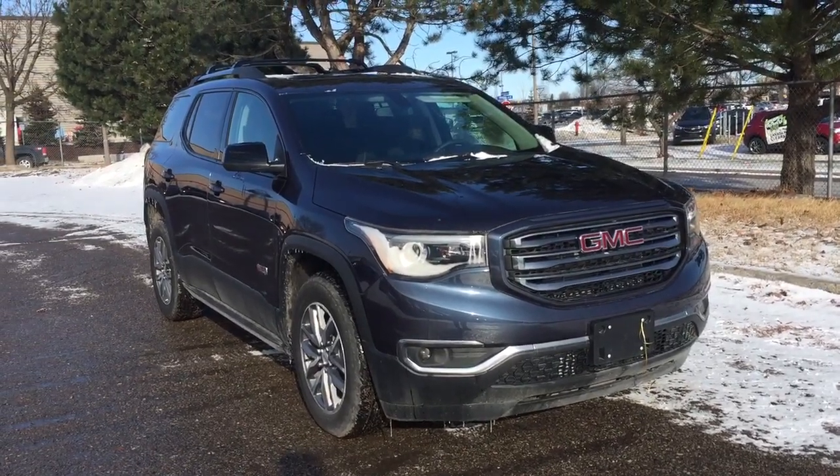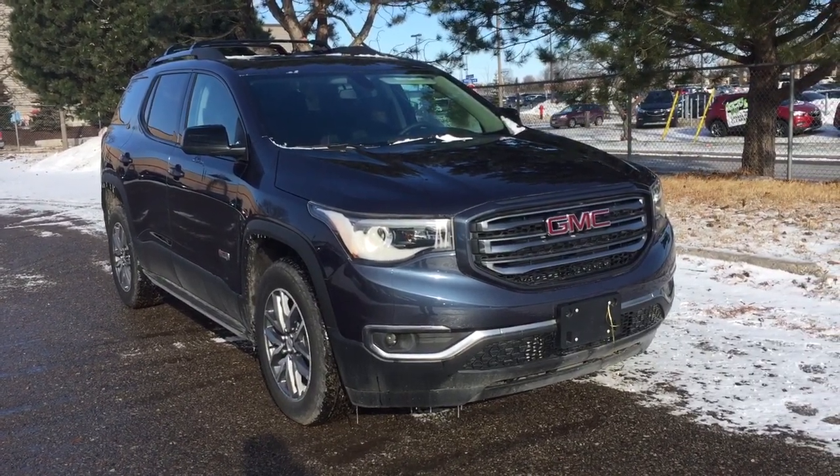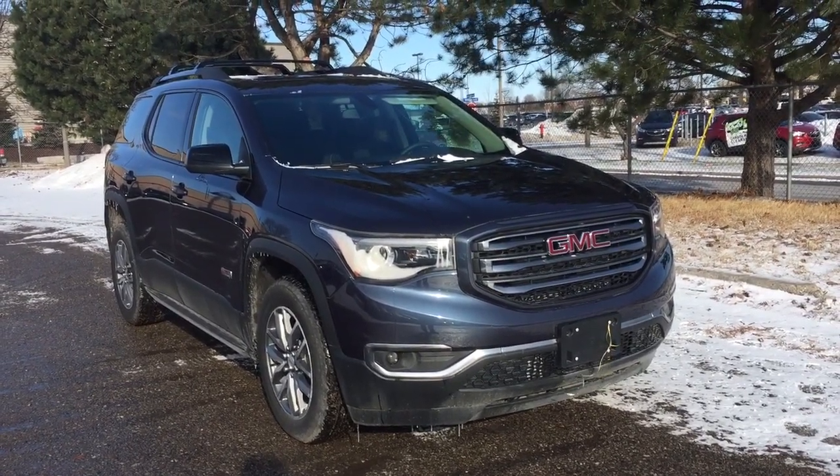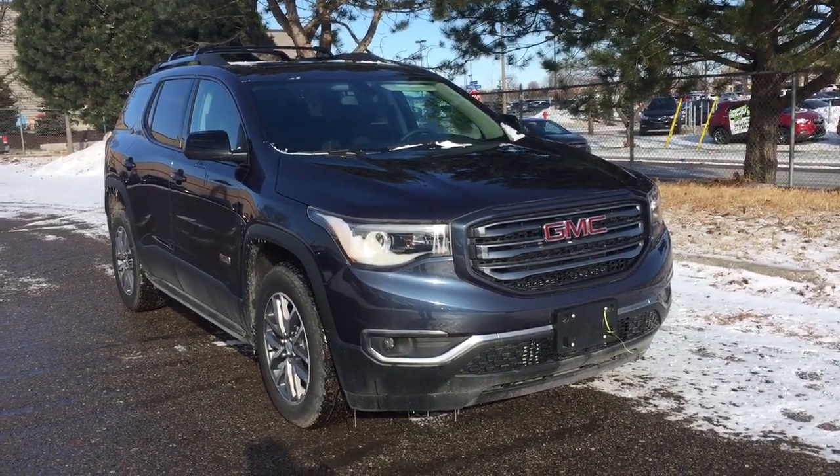And that's going to do it for your look at this 2019 Acadia all-wheel drive. If you want to see this one in person, you'll find us at Mills Motors, 240 Bond Street East in Oshawa, where we always do whatever it takes.